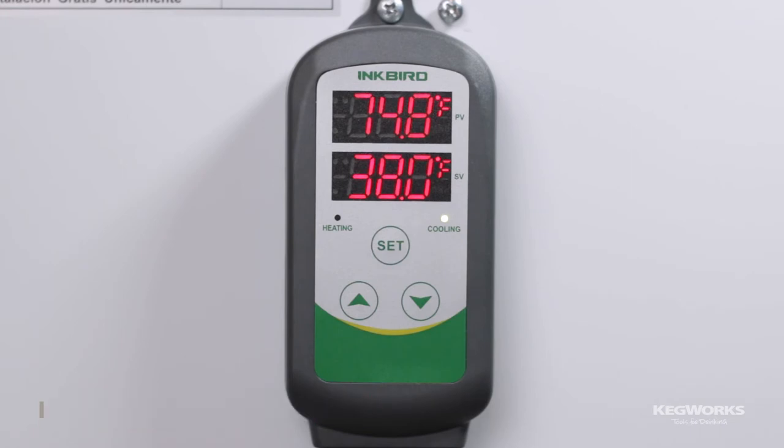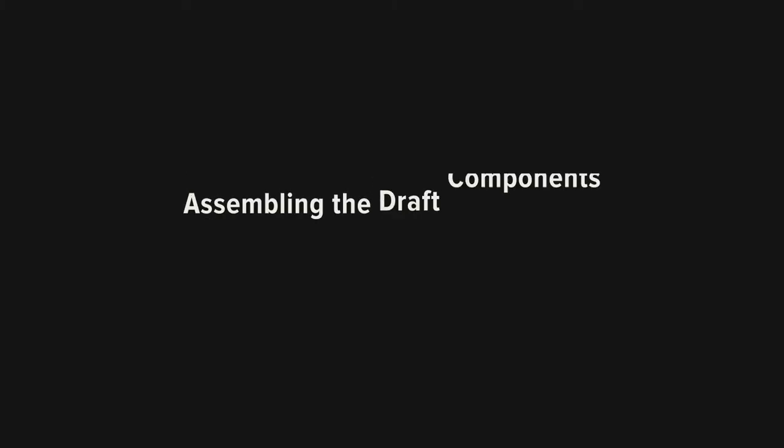Most beers pour at 38 degrees. We can now assemble the draft components — keep in mind these parts will vary depending on your particular build.